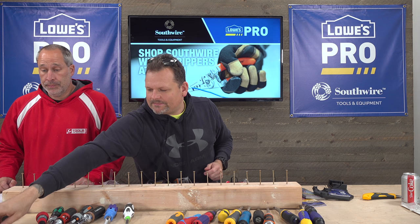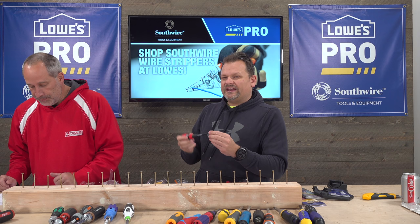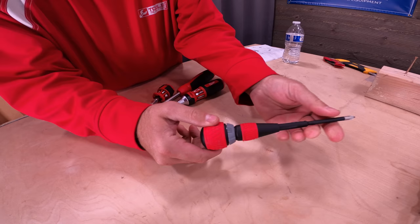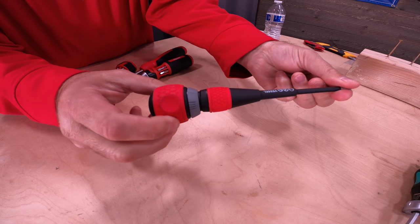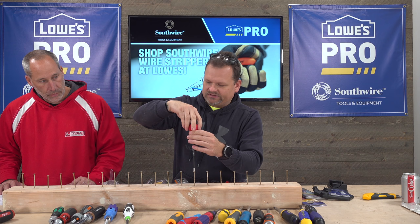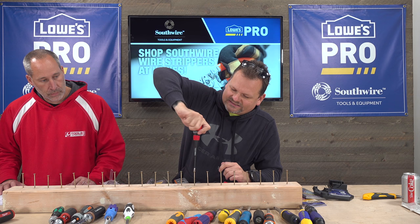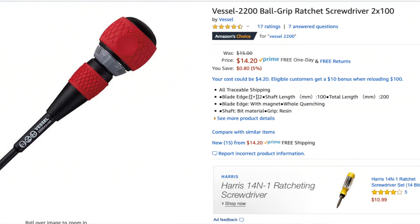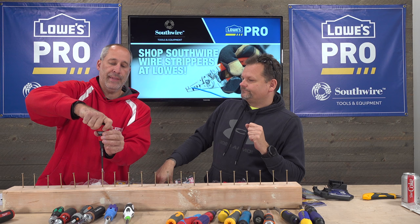Next is the Vessel. This has a very big handicap — there's no exchangeable bit, it's just a Phillips bit. We decided to check it out anyway. It's all Japanese-made. The Vessel's not bad but it doesn't have the grip for torquing down. The good thing about the Vessel is if you're just using Phillips bits, you can get into small areas — laptops, things like that.